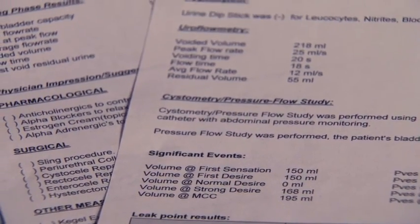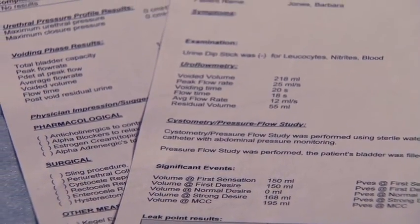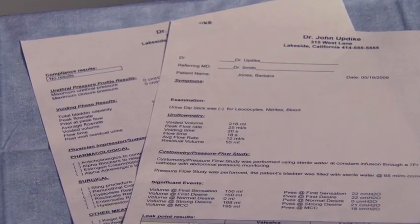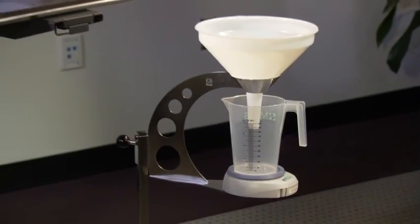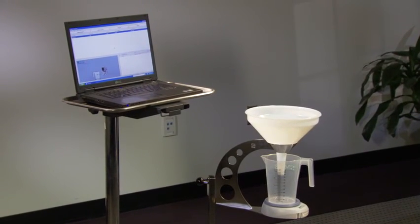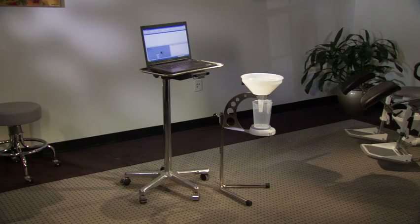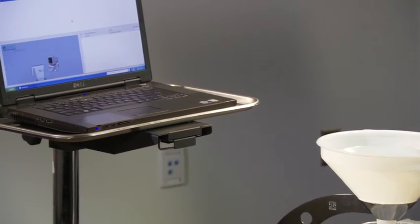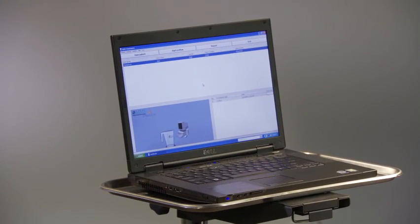You will also be able to print a customized letter to send to the referring physician, explaining in detail the results of the urodynamic study and your treatment plan. In addition to the SolarBlue, Medical Measurement Systems also offers a standalone uroflow system called the Flowmaster. The Flowmaster utilizes software that connects to any Windows-based computer and lets the technician perform uroflow studies communicating via wireless Bluetooth technology, allowing the patient to void in a comfortable and private setting.